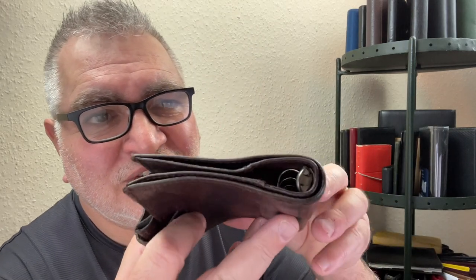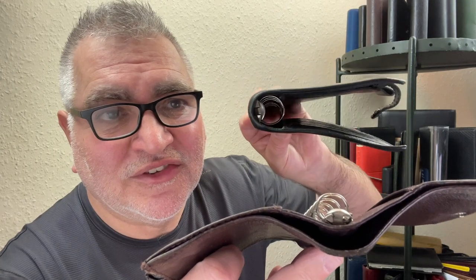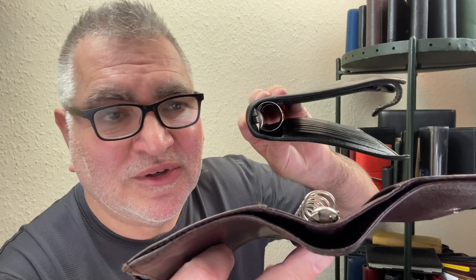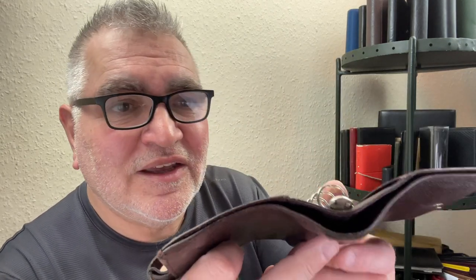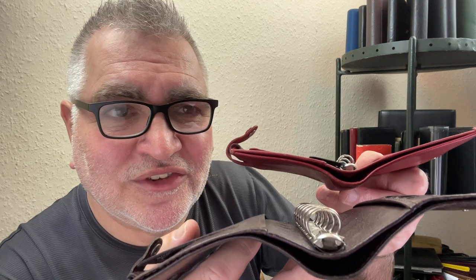But then, once you get down to pocket size — and this is another Kensington — it's starting to have problems because of the rear pocket. As you can see, the personal size doesn't have a rear pocket. But the pocket size and the mini size do have this rear pocket, which makes it slightly tricky, but not unduly so. It can still be used and I've seen a lot worse.